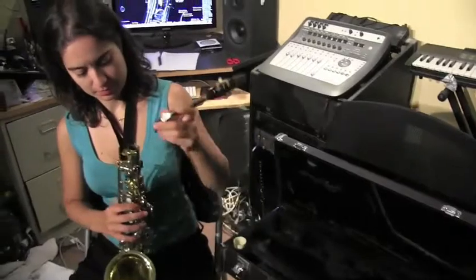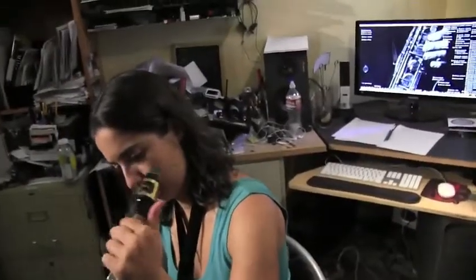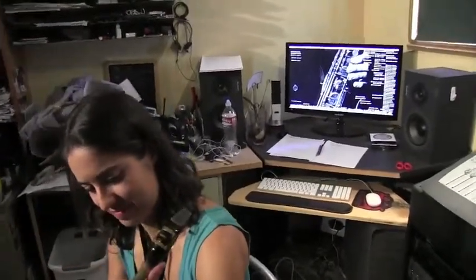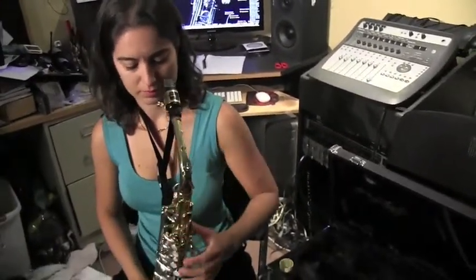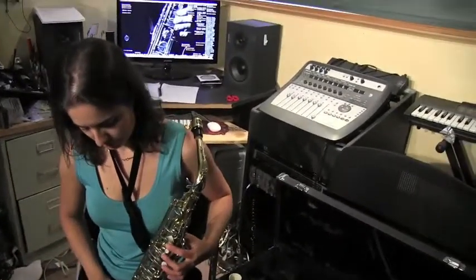Now we are ready to put the neck onto the body of the saxophone. You can see she's sliding it in — just make sure it slides in nicely. Once you've got it in, tighten the screw that she's got her finger pointing at, and basically then you are ready to adjust the saxophone.